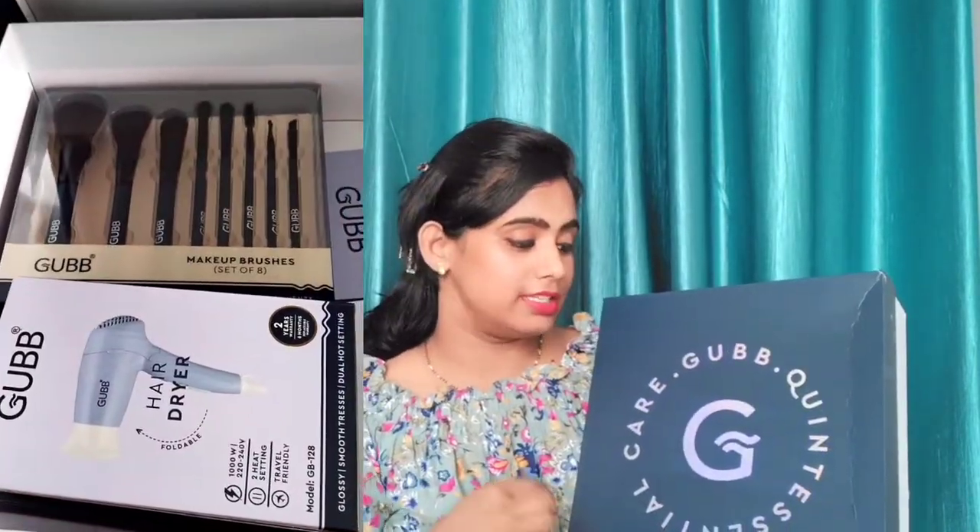Before I show you which product I will share with you, this is a Gubb box that I received. It came with a lot of sturdy packaging. This packaging was very good — it didn't damage the products inside. So I felt very good. Let's open it here.